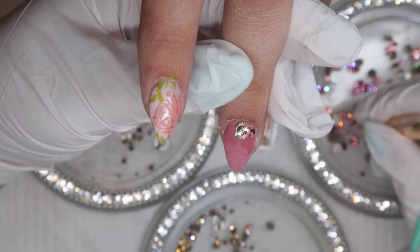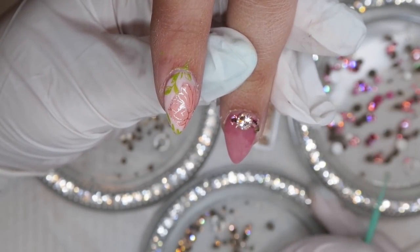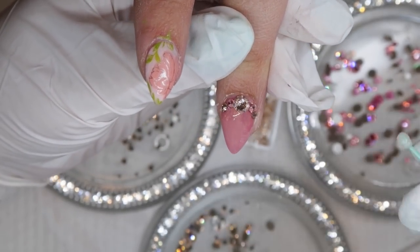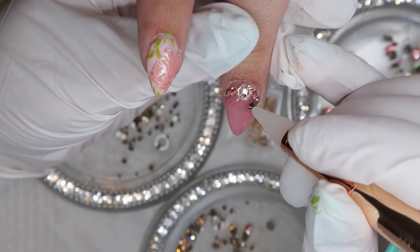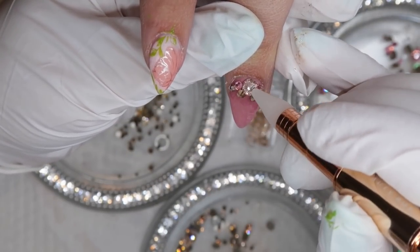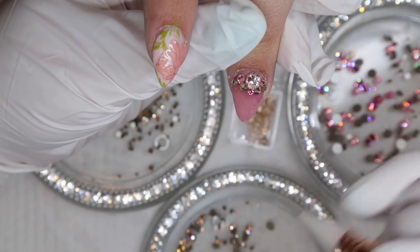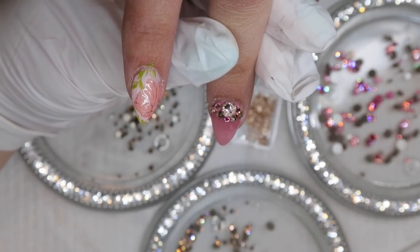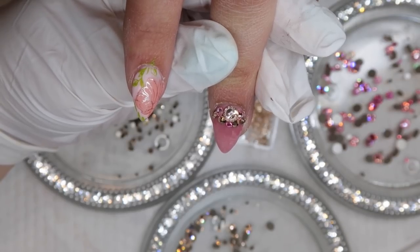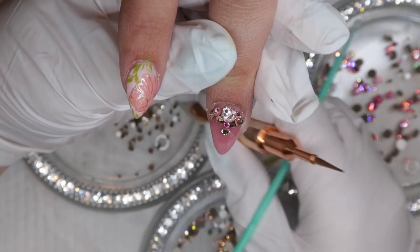For the last crystal design, I'm going to take a big ss20 and set it up similar to the first design, surrounding the cuticle. Then I'll take a couple more ss9 crystals in the center and make them fade to a point down the nail. I love doing this particular cluster on almond or pointy shaped nails — it almost looks like jewelry. Another option is to randomly place the crystals at this step so they look like they're cascading or falling down the nail.